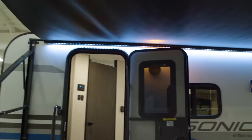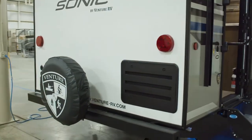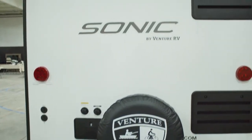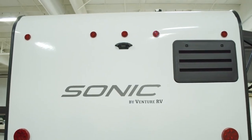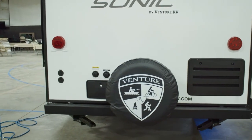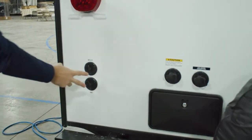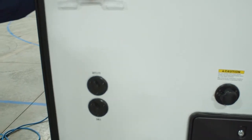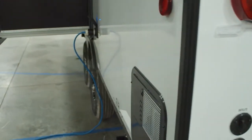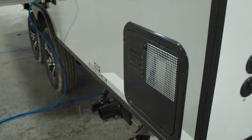Coming around to the back side, you've got your spare tire. You've got your outside shower with hot and cold water, your city water connection, black tank flush, and prepped and wired for a backup camera. You also have satellite and cable prep, which is a big thing — most of them are just doing cable. Satellite and cable prep here. 30 amp service and a six-gallon gas electric DSI water heater, standard in all your Sonics.